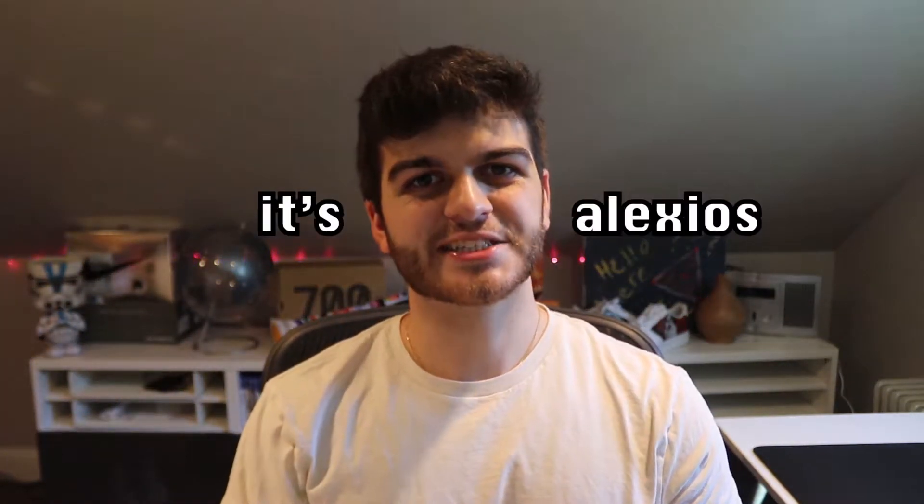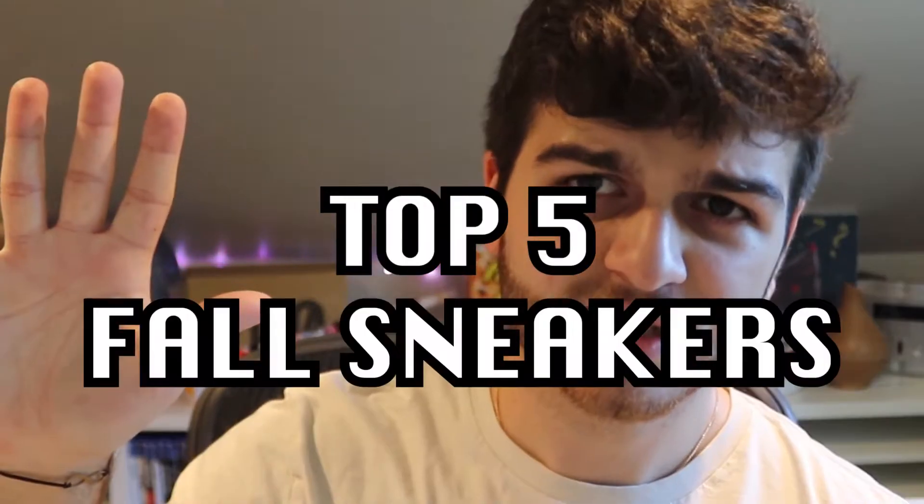Hey guys, what's going on? It's Alexios. Hope you guys are having a great day — today we got a different video. But before we get into that, I want to thank you guys for reaching 60 subscribers. I'm just very happy with how the channel's been growing. Everybody's been so kind, leaving great comments, and I just want to say thank you. Make sure to check out my last video if you haven't already, reviewing the Yeezy 350 V2 carbons. But now, let's get into what I consider to be the top 5 sneakers for the fall.